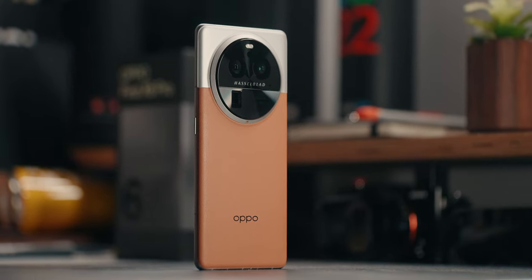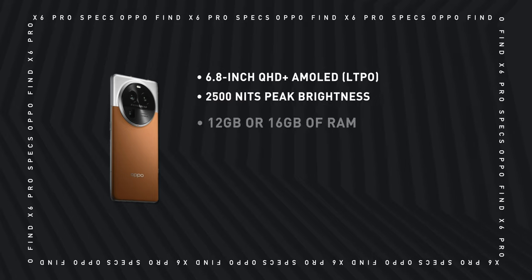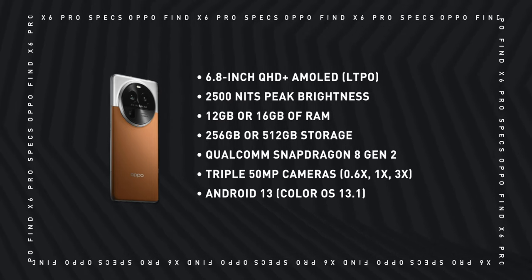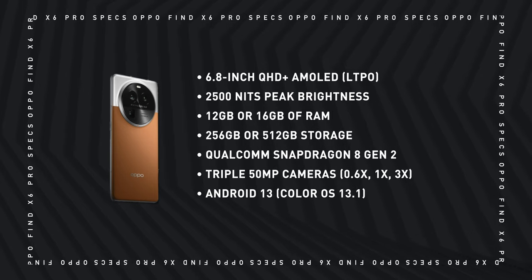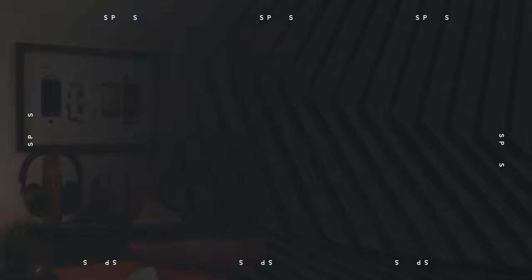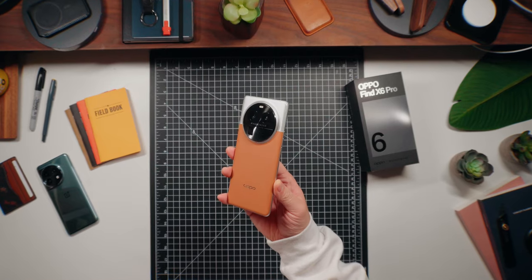Let's talk specs. The Oppo Find X6 Pro uses Qualcomm's Snapdragon 8 Gen 2 processor, which is what most flagships in early 2023 are rocking, paired with 12 gigs of RAM and 256 gigs of storage. The two-tone leather and glass variant I have features 16 gigs of RAM and 512 gigs of storage, which is perfect for serious photographers and videographers.